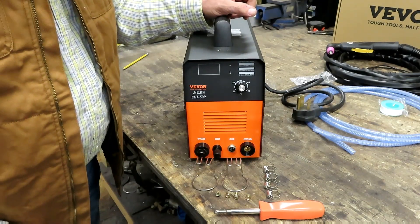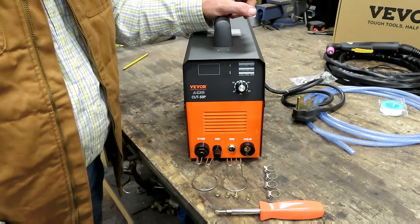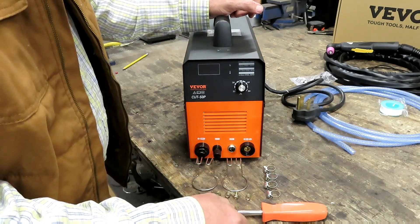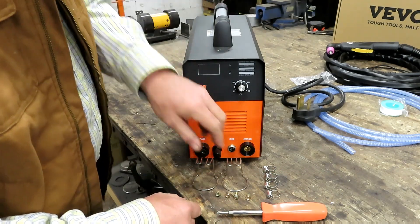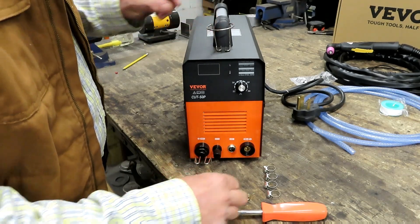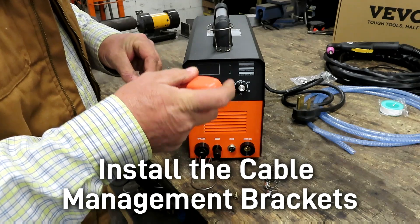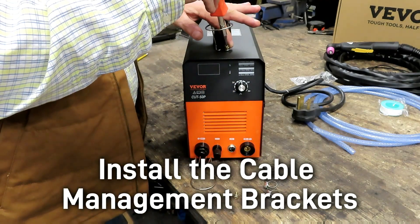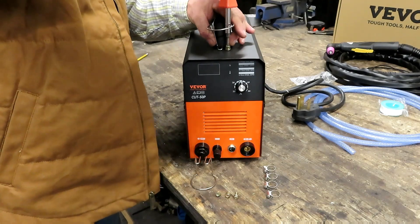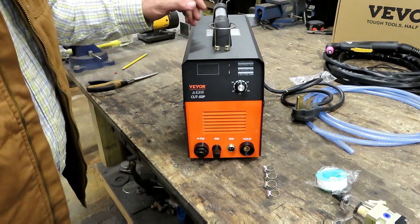To get this unit ready to use, first you're going to want to empty the contents of the plastic bag that the instruction book came in. You're going to need a standard number two Phillips screwdriver. The first thing we're going to do is take these little spring clips and mount them on the top in these holes — this is for your cable management so that you can wrap your cable around the handle.